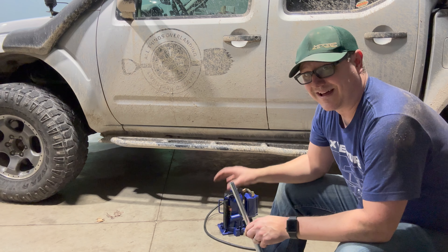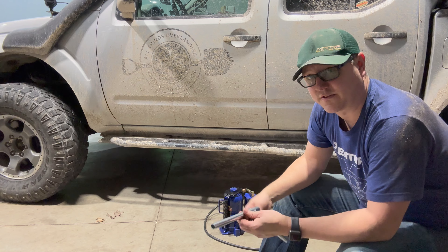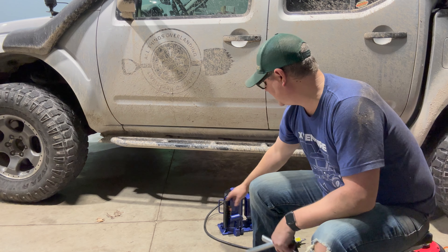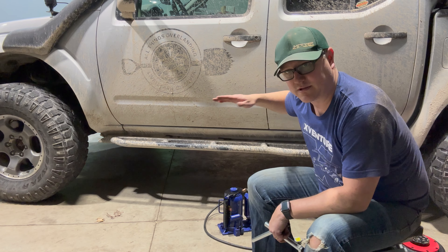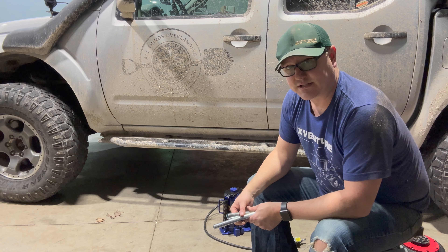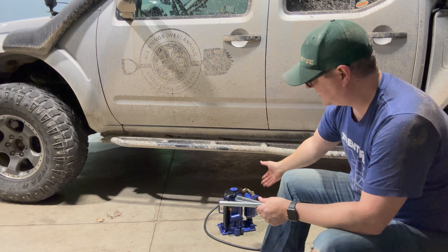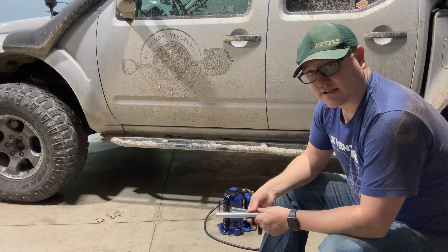That one definitely got the truck a lot higher, but with the flex in the suspension I was still not able to get the wheels and tires off the ground. If you have a big stock truck that's not quite as tall as this, it would probably be fine. One thing to note that is a little sketchy — the top is made of metal so it is slippery. As I was lifting it, there was a moment where it kind of slid on the frame, so you want to be really careful and make sure you're using jack stands in addition to the bottle jack.